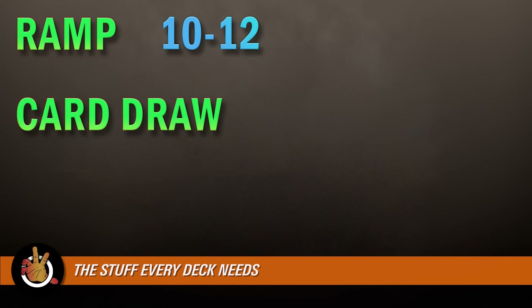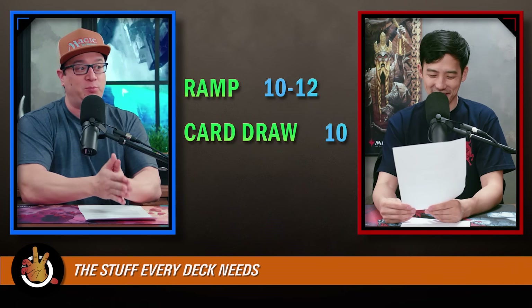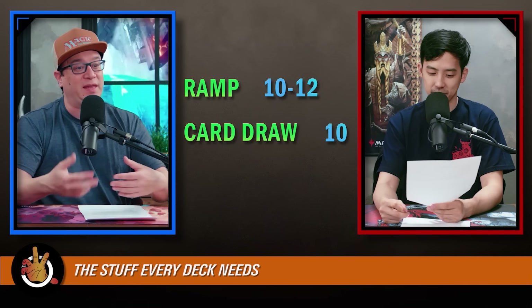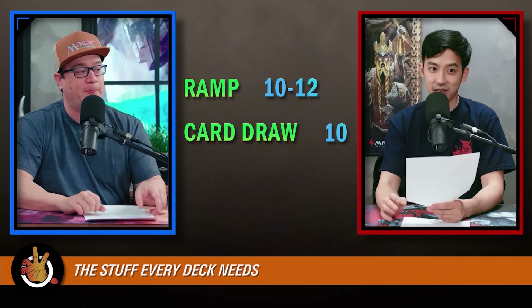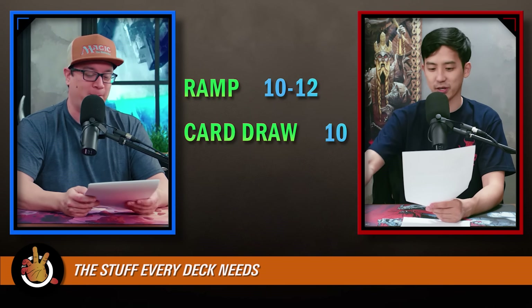The second category is card draw. This one hasn't really changed — you want 10 pieces of card draw in every Commander deck. Card draw is by far the thing that is overlooked the most, especially when building new decks. One of the things I've learned is you just never go below that 10 card draw number. That is the most important thing that's going to guarantee that your deck actually does something. When you're waiting for your turn, being stuck with nothing to do feels that much worse.